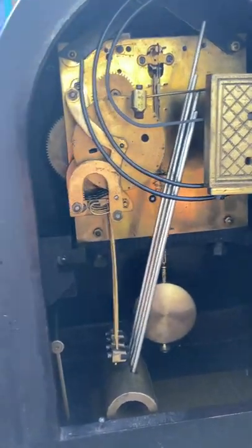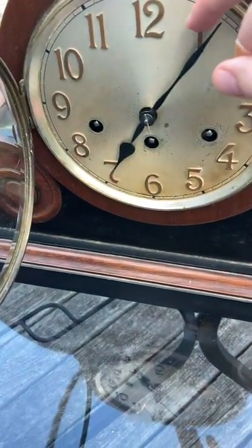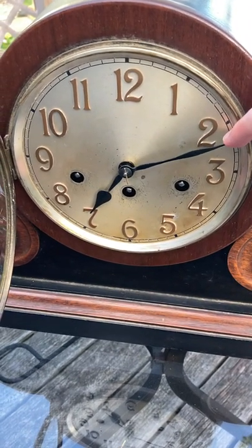We will chime it for you. Sadly, the chime side mainspring on this clock is broken, so it only winds about a turn and a half before it goes flump. So the chimes are a little slow, but I hope you get to enjoy the sound of this clock.